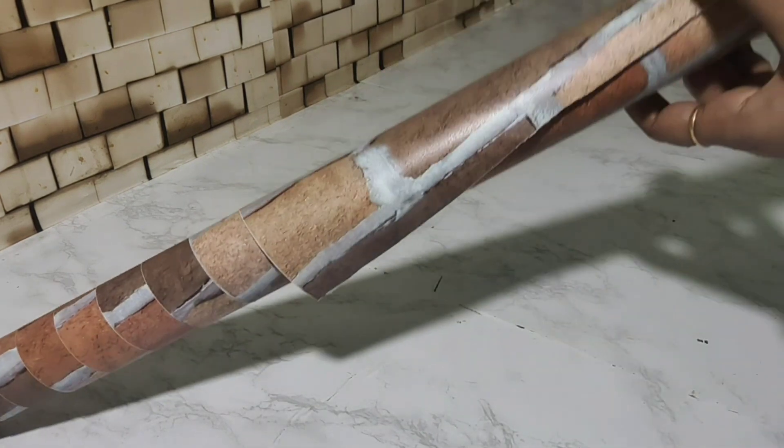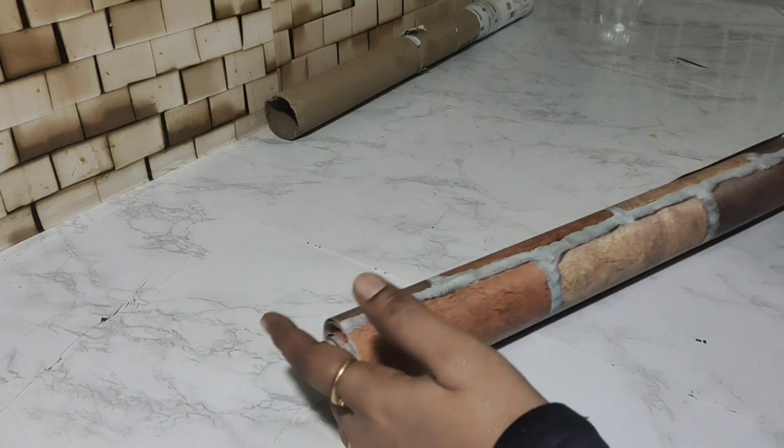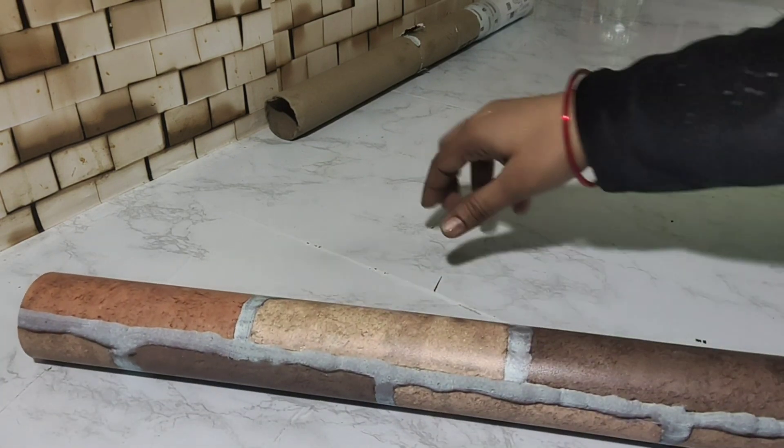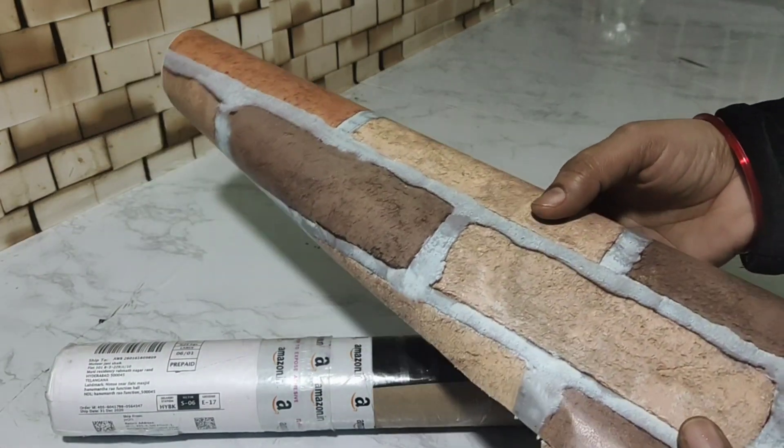I am using it on the tiles. If you have a 5-star rating product, look-wise you will get a wall sticker with a 3D look and a brick style.